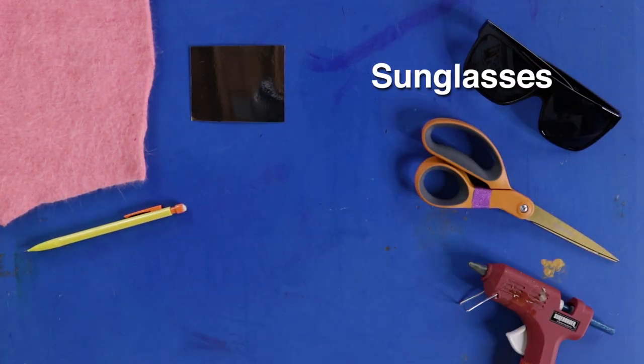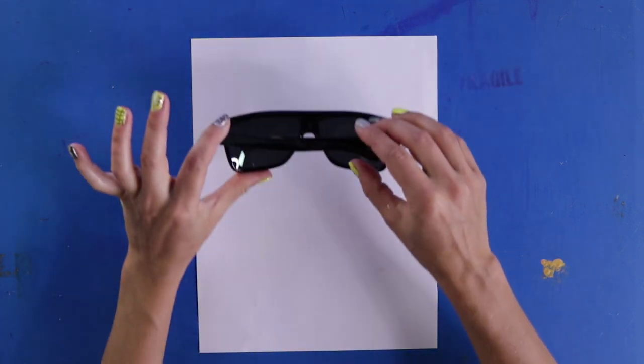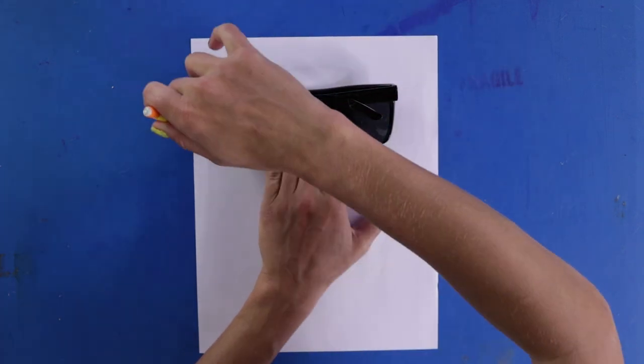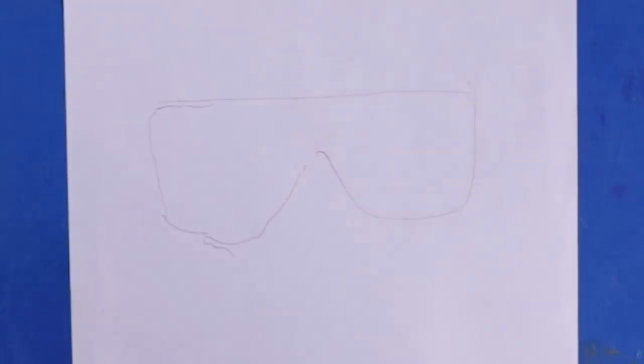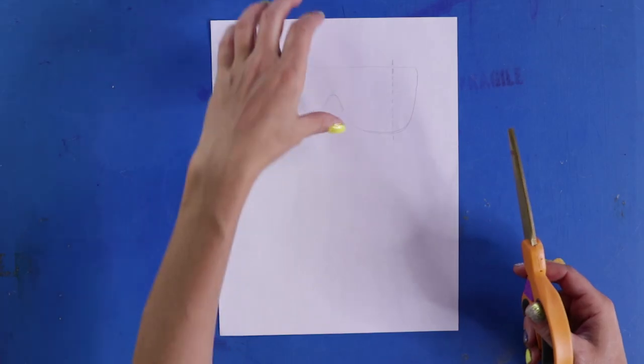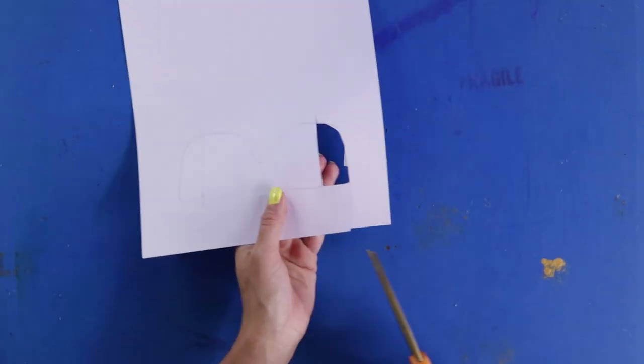For this DIY, you'll need sunglasses, hot glue, mirror sheets, and scissors. First, lay your glasses down on a piece of scratch paper and trace the frame. Decide where you want the mirror board to go — one on each side. Cut the edge pieces out and trace them onto the mirror board.